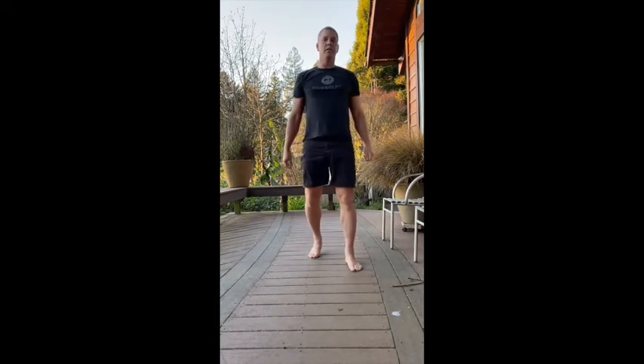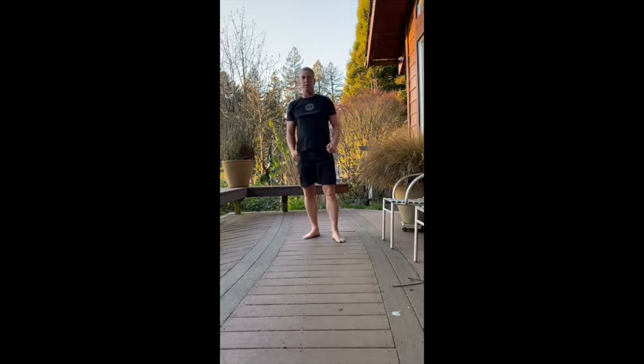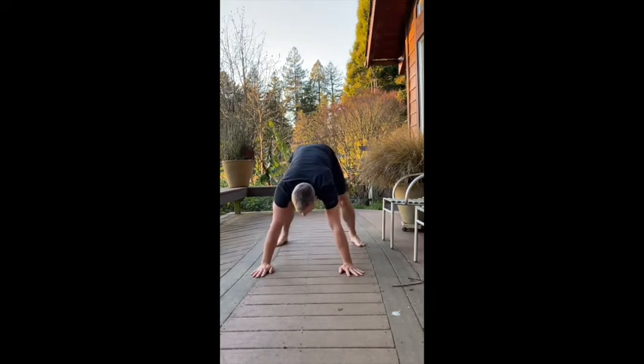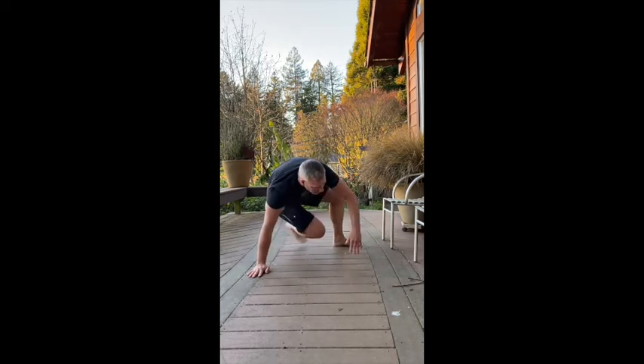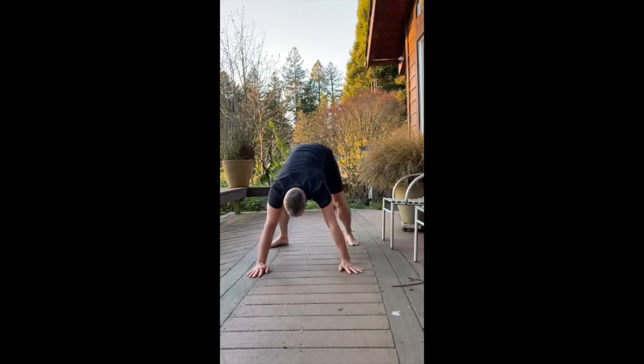Variation number two is doing the same exercise, but instead of going out low, you're going to try to bring your feet high. Back down into the starting point once again, and this time I'm going to flip all the way over — both hands on the floor and my foot to the sky. Back to neutral.